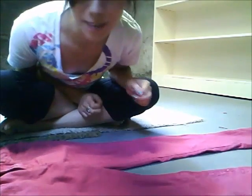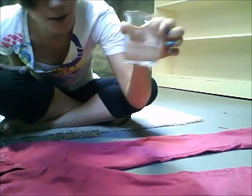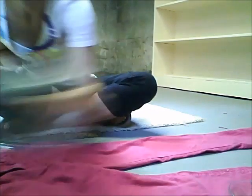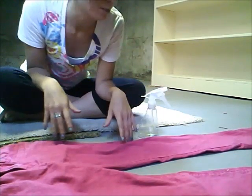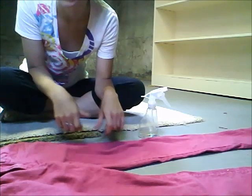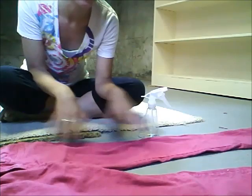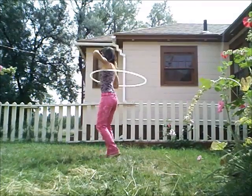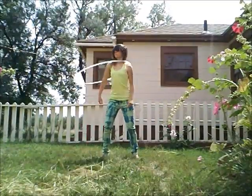Okay, now we're going to do the splatter method. Here I have my beaker of one-to-one bleach and water, and I have some in my spray bottle. You can just put splatters wherever you want. Also, for another effect, you can get your pants wet first — kind of damp — and that makes it more like a mottled look.